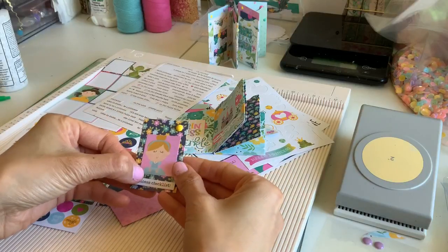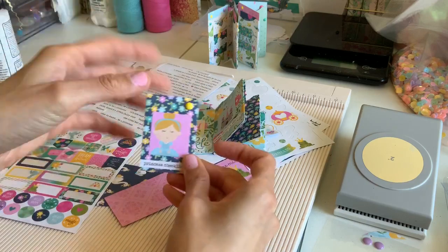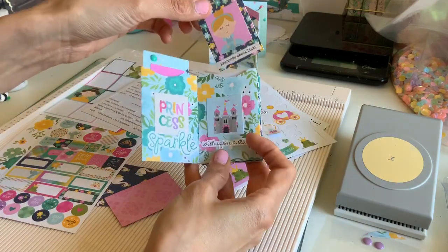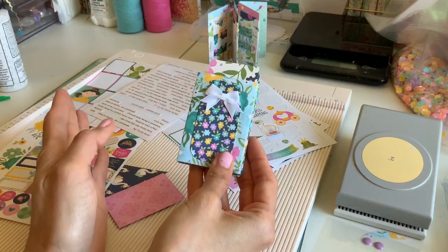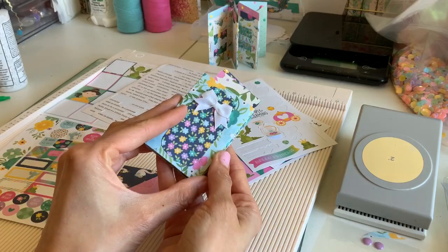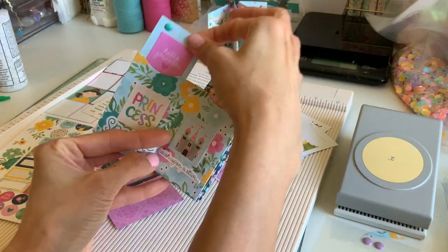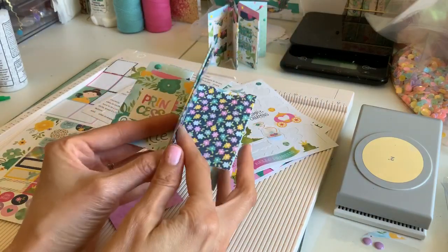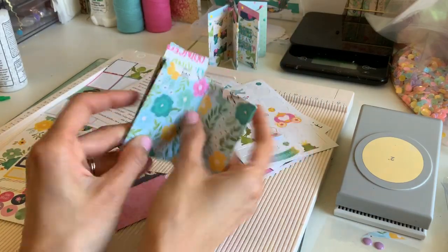I like this one — it says 'Princess Checklist.' It's so cute, just to make a little card — I thought they were adorable. I'm gonna go ahead and stick that in there. As you can see, it's just the mason jar on the cover and little ATC-style cards slipped in and kept going. I hope you guys like this easy little album — thank you!